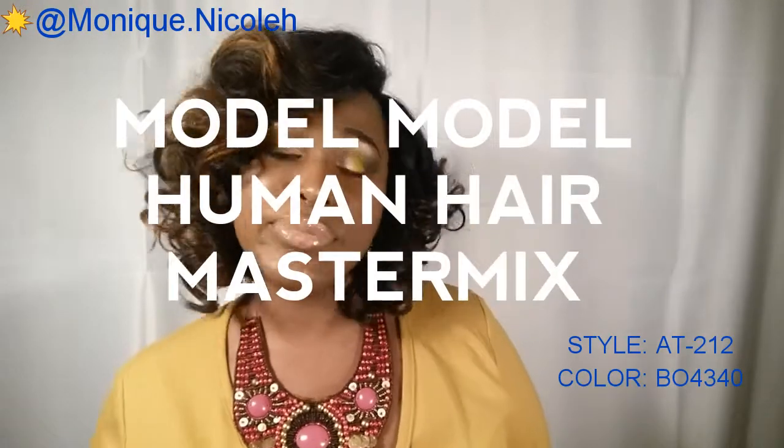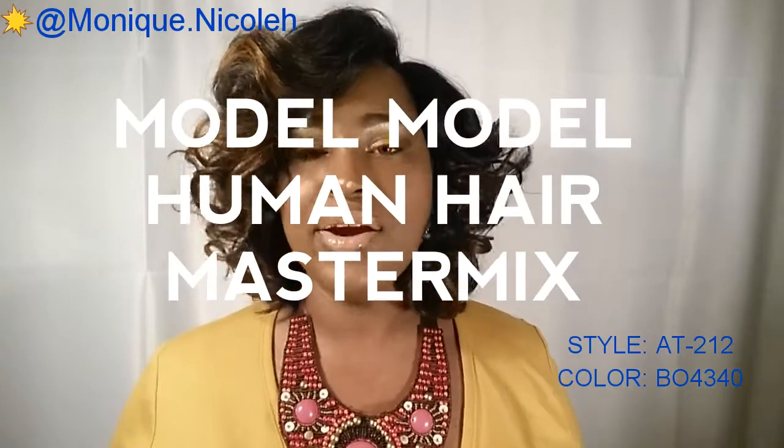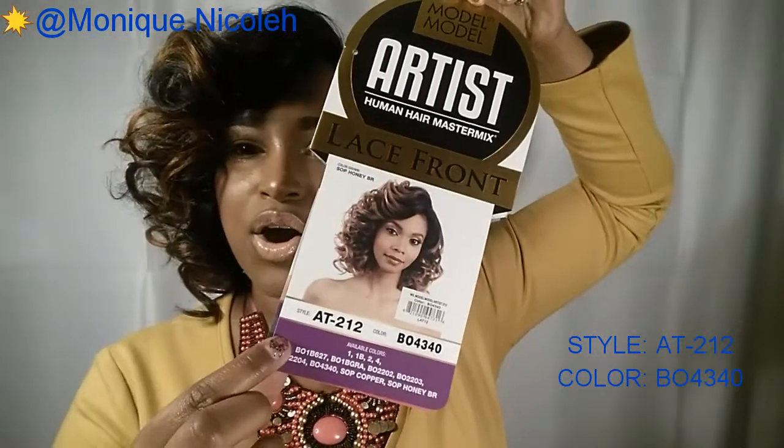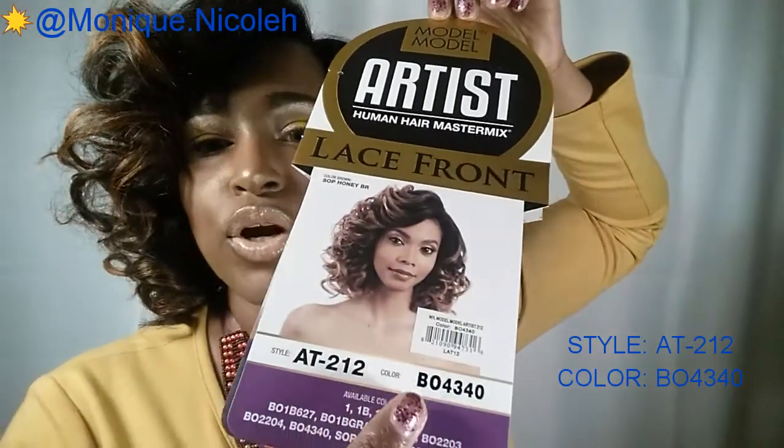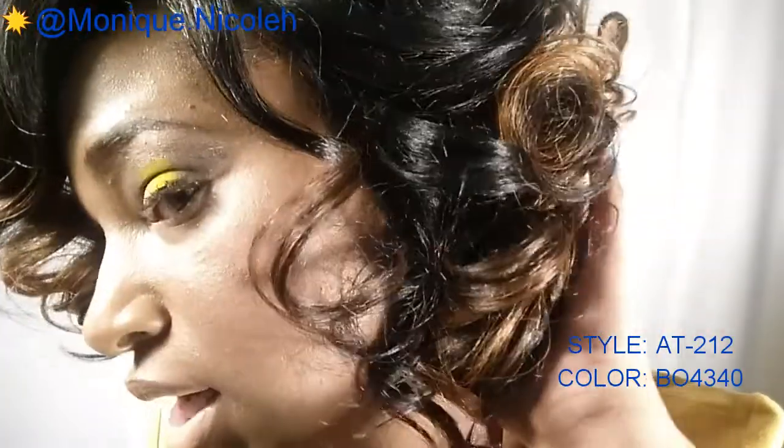Welcome back to my channel. Today I am reviewing another unit from hairsisters.com. What I have on here is the Model Model human hair Master Remix, and I have it in style AT212 in the color BO4340. Mainly this color is a 1B with a light bronze copper auburn intertwined with some of the curls, so I'm going this way so you can see the color.